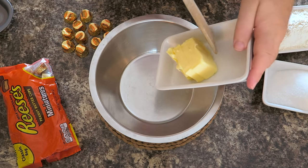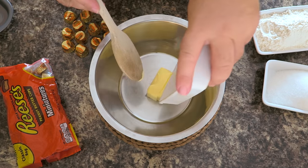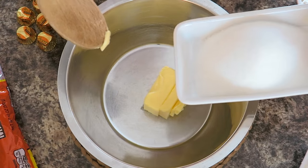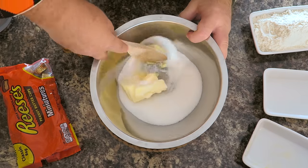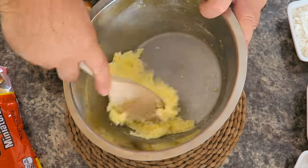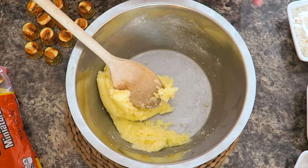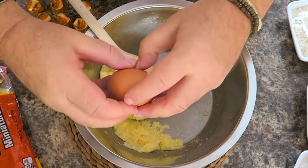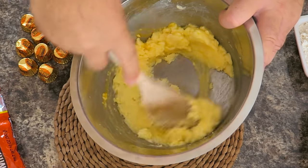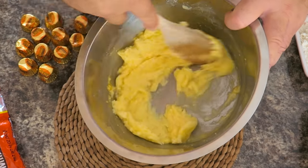So to start with, in a bowl we're going to put 120 grams — that's about 4 ounces — of softened butter. I'm going to add 200 grams, 7 ounces, of granulated sugar with that, and we're just going to use a spoon and cream this together. When you've creamed together the butter and sugar, I'm just going to add in one egg and mix together the butter, sugar, and egg.